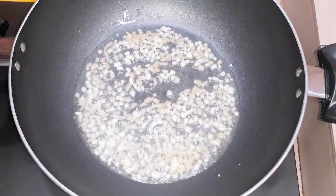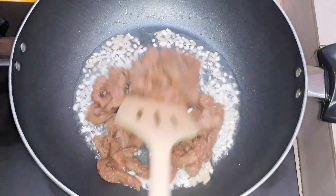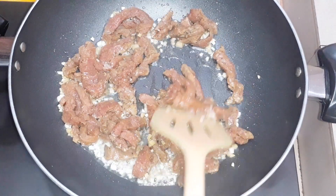We have a lot of beef. I'm going to roast a little bit of beef.